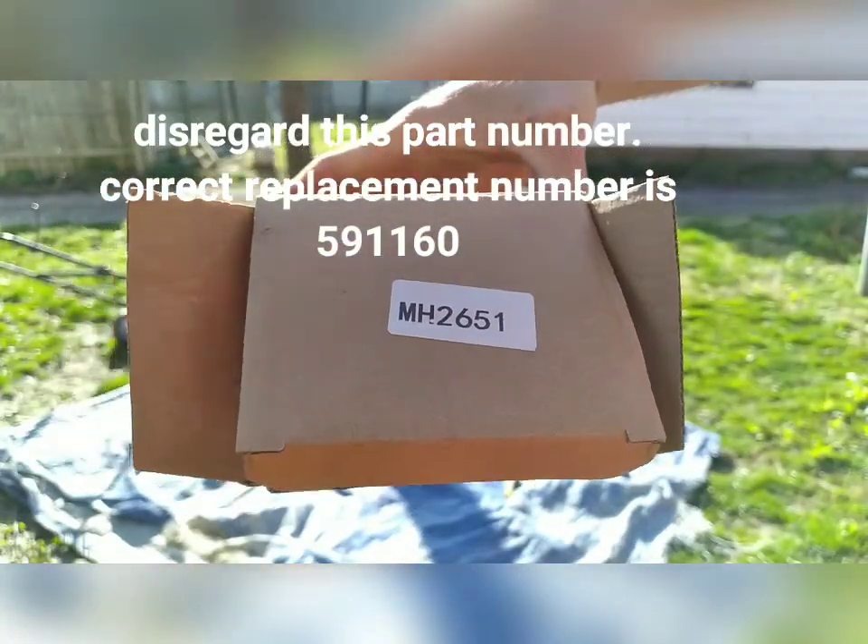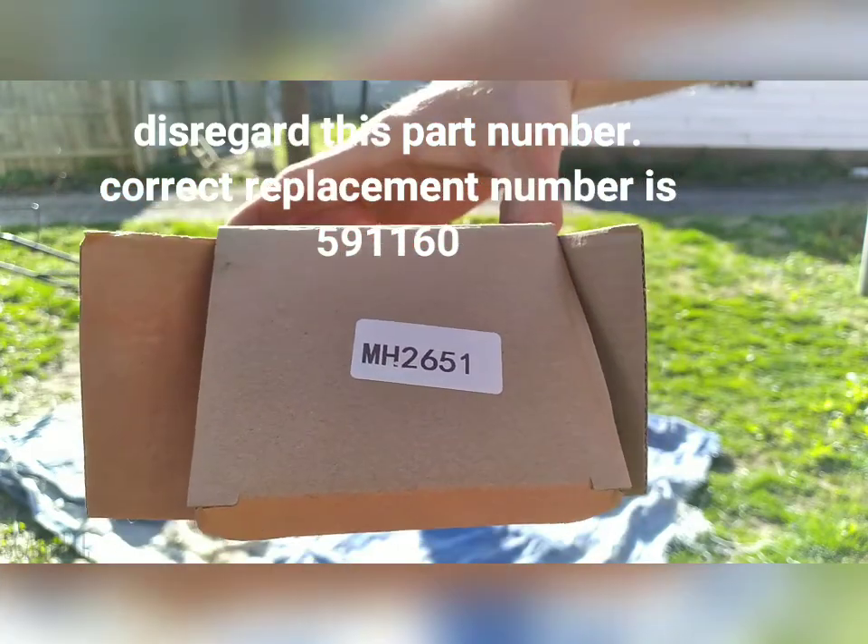That's what came in the box. I'll leave a link in the description and I'll try to put one in the video too.